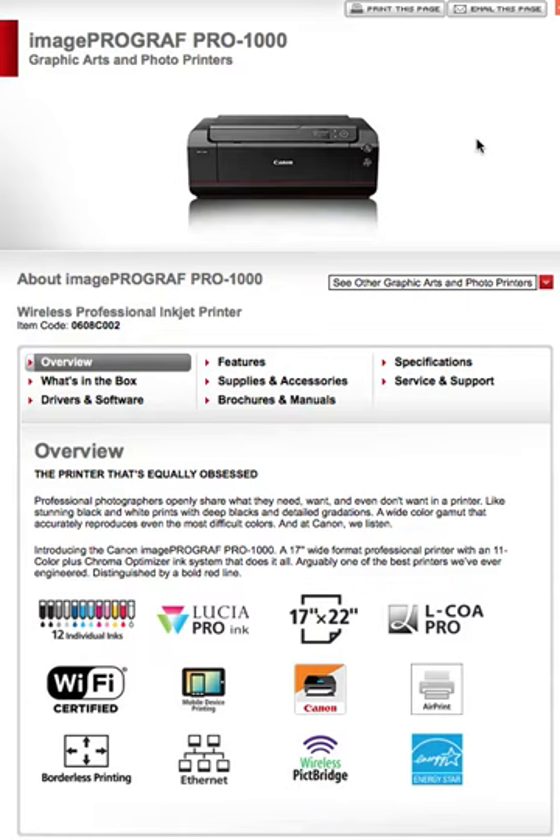I'm on Canon's website, usa.canon.com, and I came across this under new products: the ImageProGraph Pro 1000 Graphic Arts and Photo Printer.